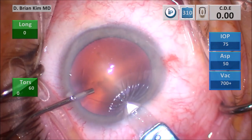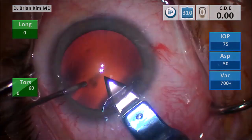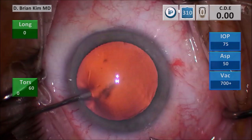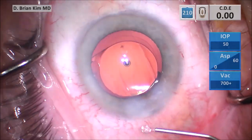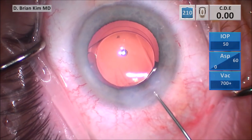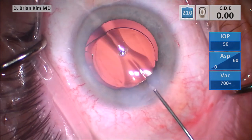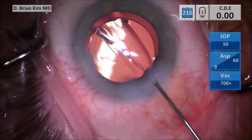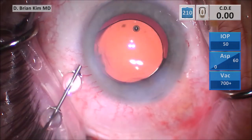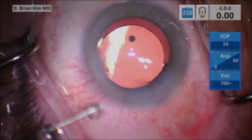You want to hydrate the incisions — hydrating to the left and then to the right. Then tilt the cannula up a little bit, make sure you get into the stroma, and sweep into the roof of the main incision. You'll see the hydration of the cornea there. Then perform hydration of the side and then hydration of the roof of the paracentesis.